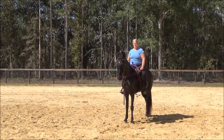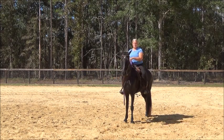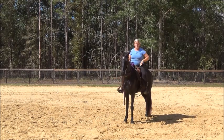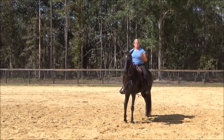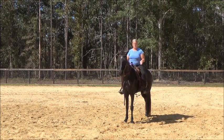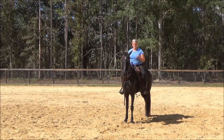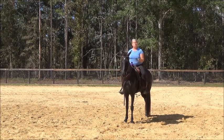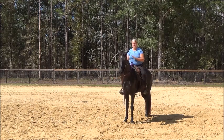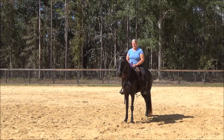And even here, she doesn't get super soft. So just to go over some of the things I did with her before regarding bending and flexing — I'll go through each of them once again now, just once. And then when we get to another part, I will stay on that because it's what she needs.